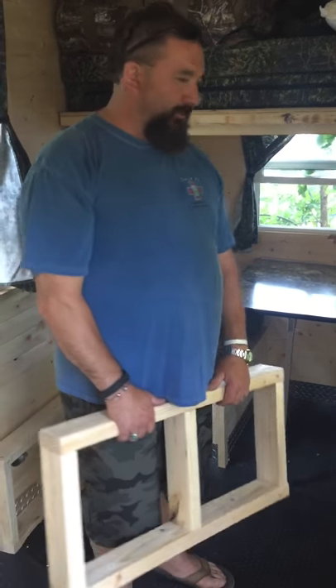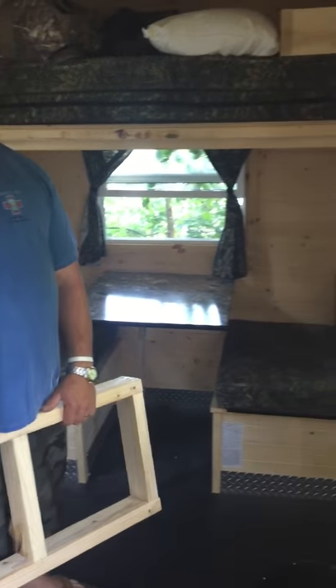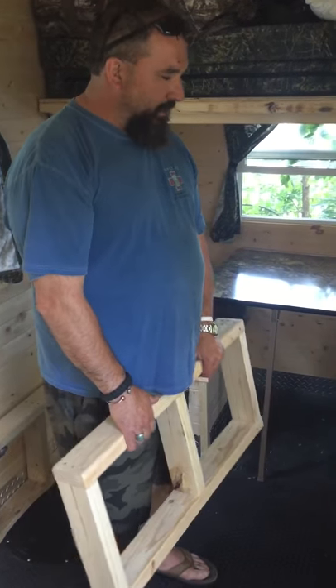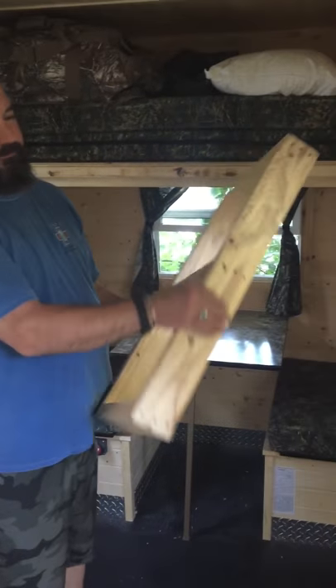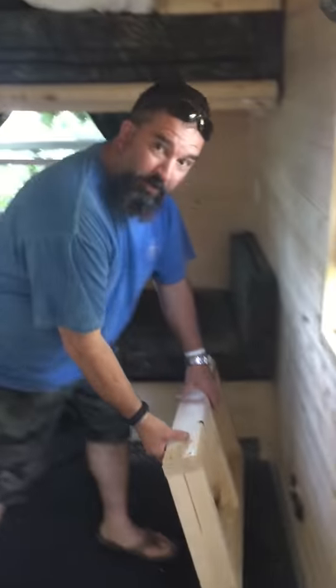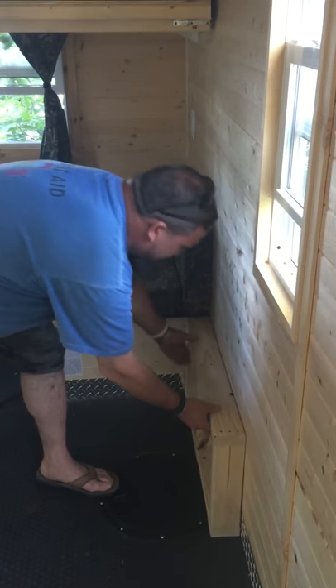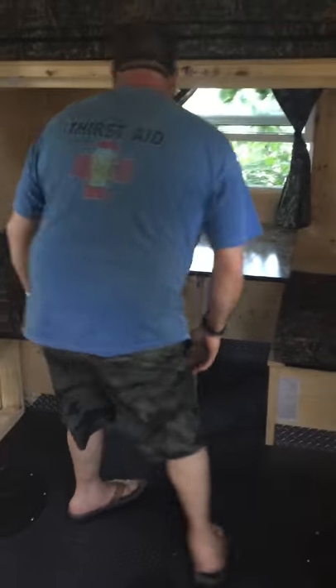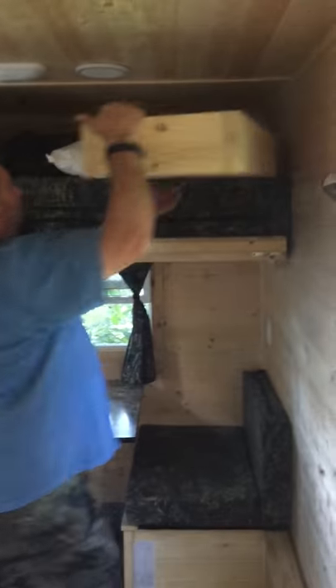For you guys that have the regular standard 34-inch bench, I made this into a queen size bed. What I did is I took some 2x4's, made a frame that you can put here and on the other side. Then I got one more kicker for the middle.